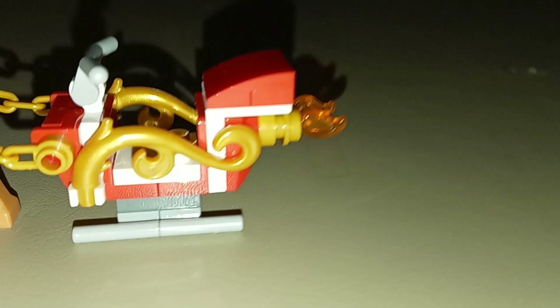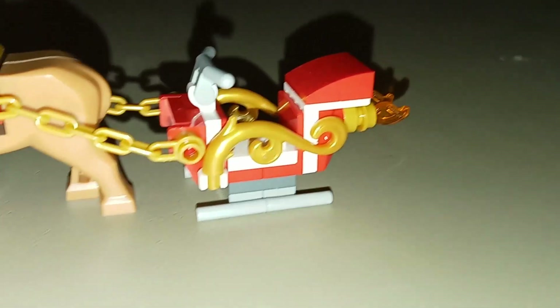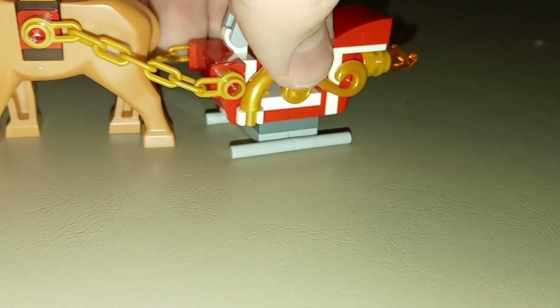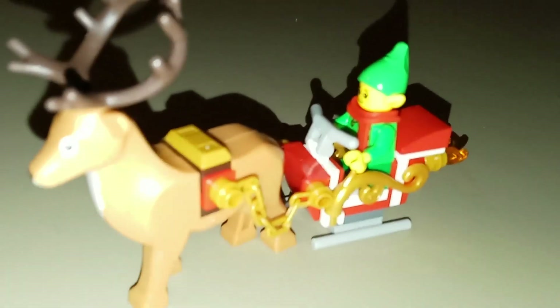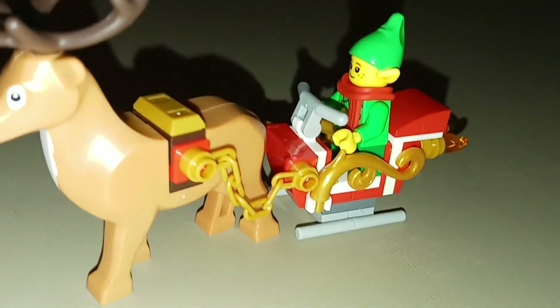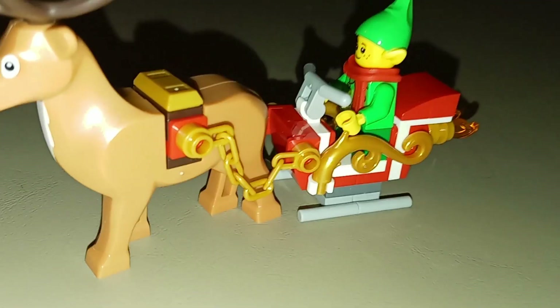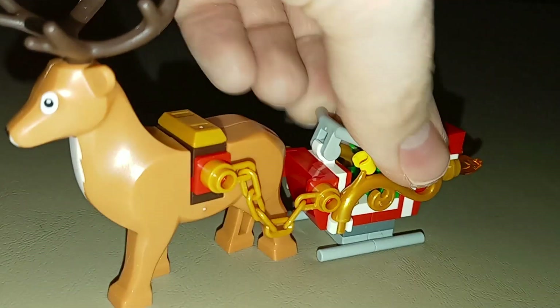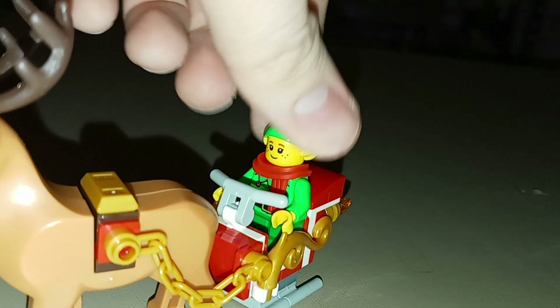I do like the look of those flames — the exhaust coming out. The color scheme is good; we've got these gold pieces for detail and gold chains to attach it to the reindeer. It looks really nice and it's really effective for what you would want it to be. Of course you can place one of your elf minifigures in there — there is enough space if you wanted to have a minifigure sitting down in the little sleigh, though the elf minifigures have the short non-bending legs, so he has to be standing. But it looks pretty effective either way.